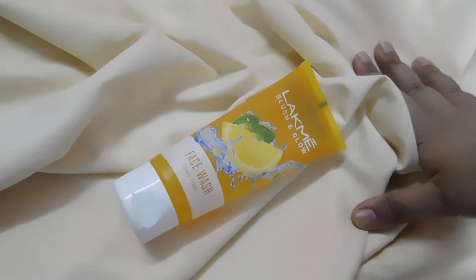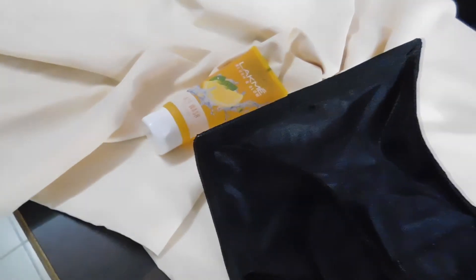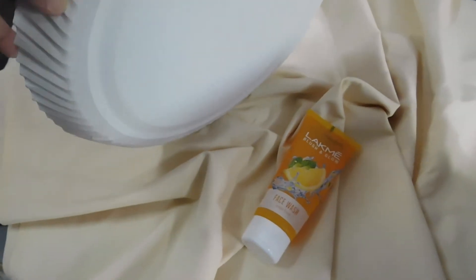I'm using an old bed sheet, and I have laid my product there. Directing my flash to it again, and again bouncing light through a reflector.